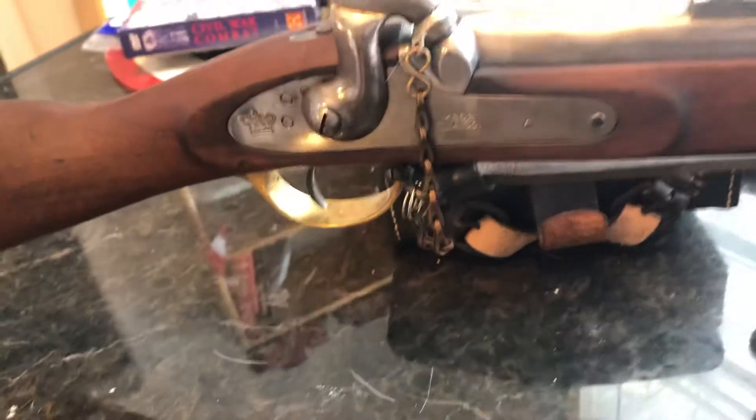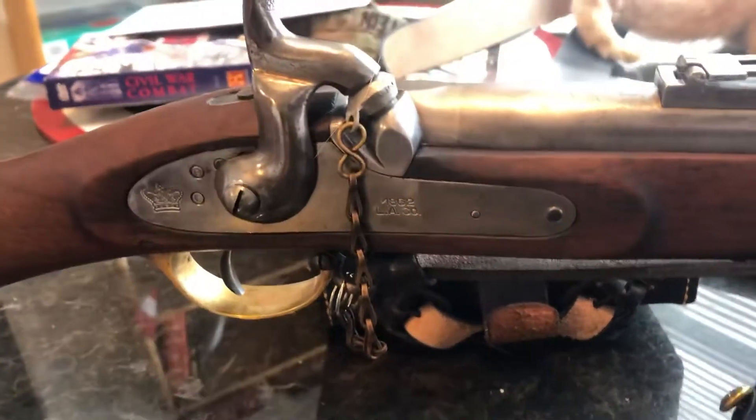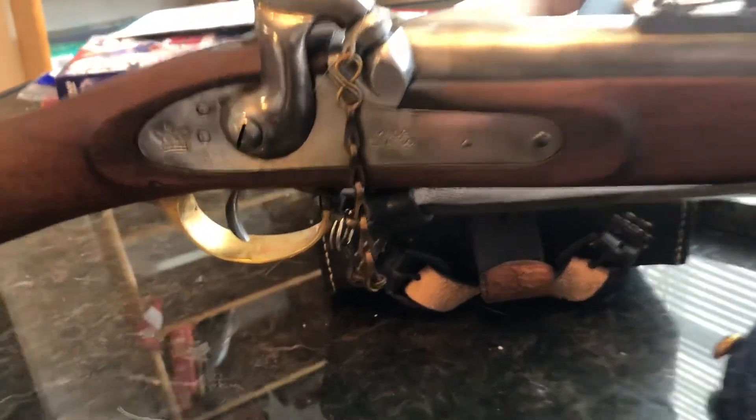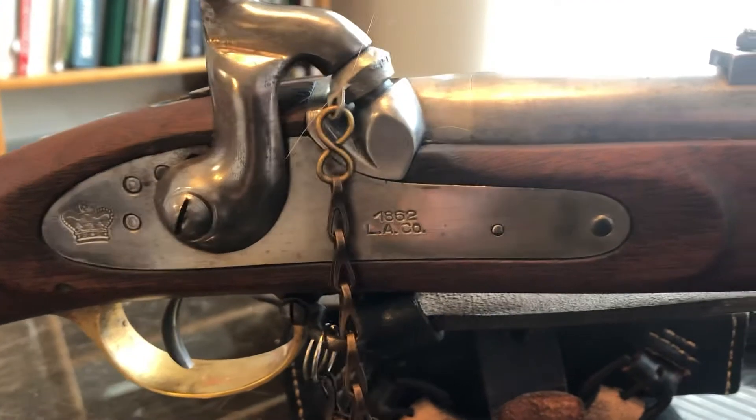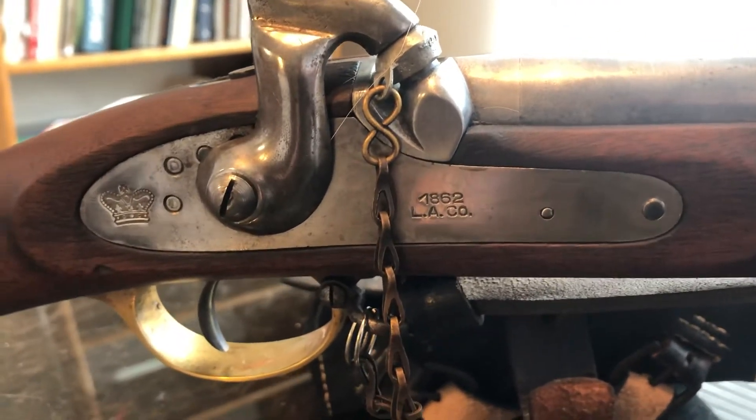I bought this off Arms List and the guy I got it from couldn't tell me much about it — couldn't even tell me who made it. Doing my research on it, it's a fully functional firearm, but I'm pretty confident it was used by a reenactor.